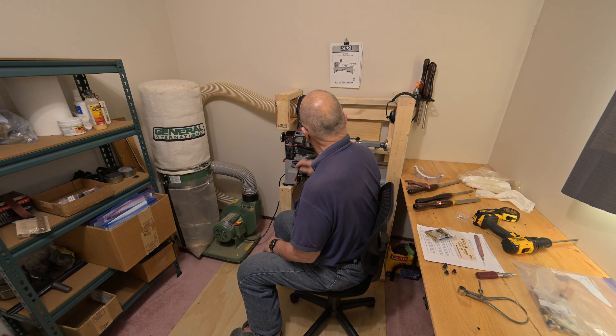There was just no sawdust, no chips, no nothing anywhere on the bed of the lathe. Maybe you can see something there, but that's from when I turned down that practice pen blank. It just works really, really well. I'm very pleased with this system.